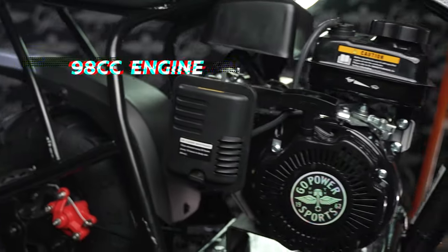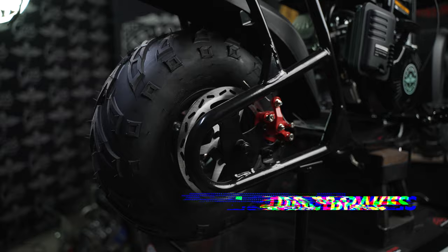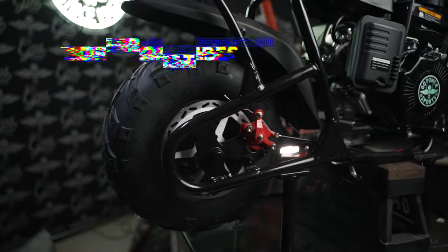This complete kit comes with front suspension, a powerful 98cc engine, disc brakes, and off-road tires — everything you need to start hitting up the trails and roads in your neck of the woods.